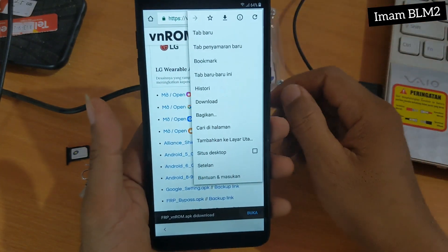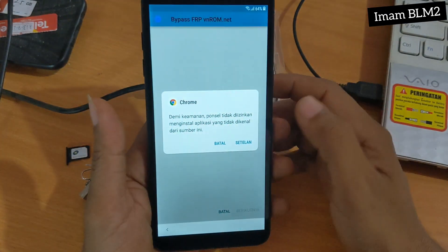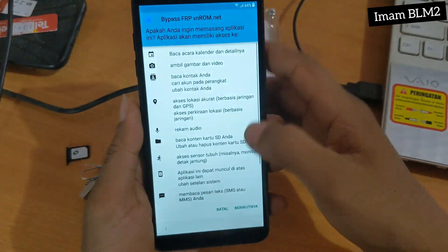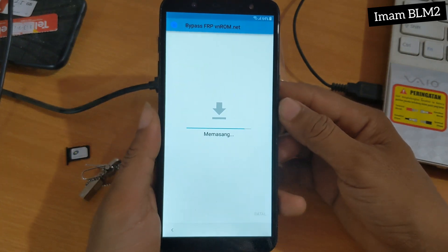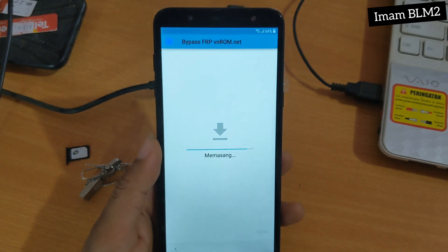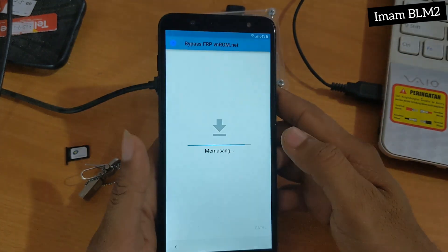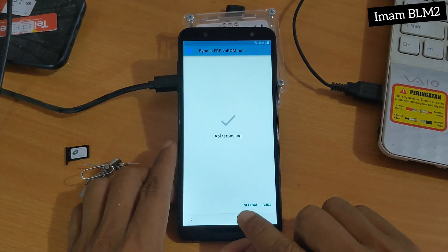Kita pilih titik 3 paling atas kanan pojok. Dan kita install aplikasi yang sudah kita download tadi. Dan kita pilih Izinkan Dari Sumber Ini, dan kita pilih Install — dan langsung di-proses. Kita tunggu proses install sampai selesai. Dan setelah selesai terinstall, kita pilih Selesai.